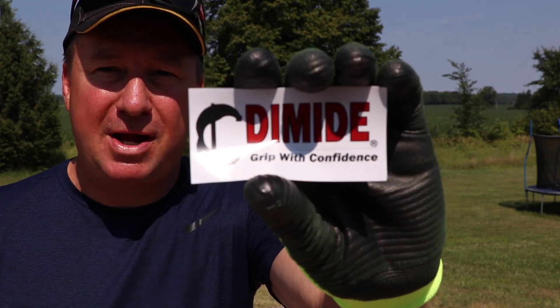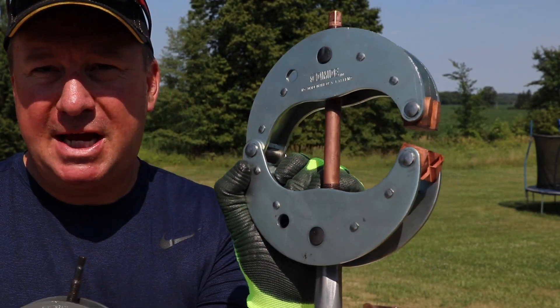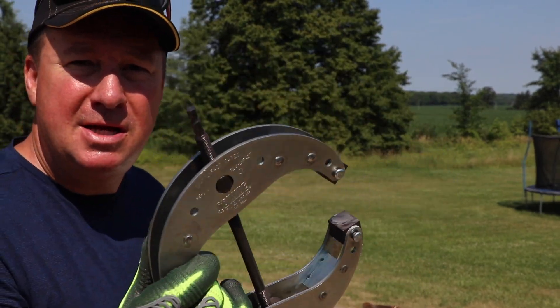Welcome back friends, today I'm testing out the strongest, most powerful clamps that I have ever had my hands on, made by DiMide. I have a couple other clamps — the HD model and the quarter inch model.